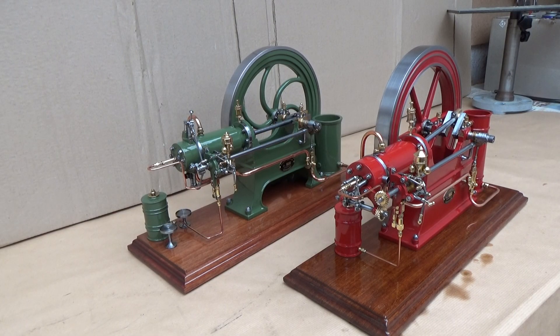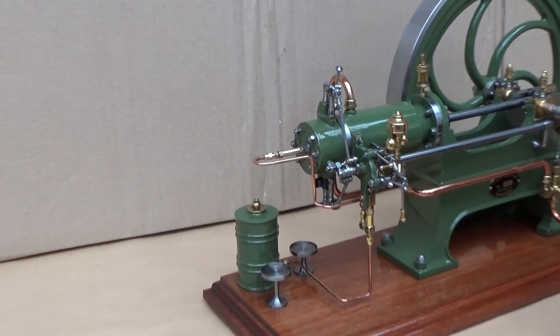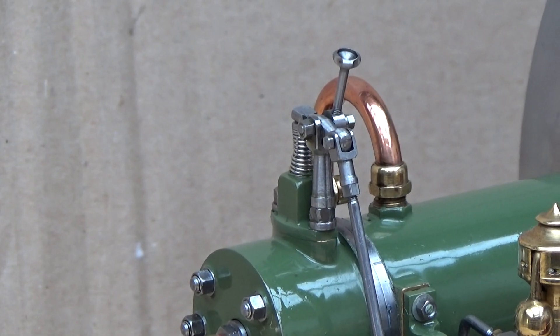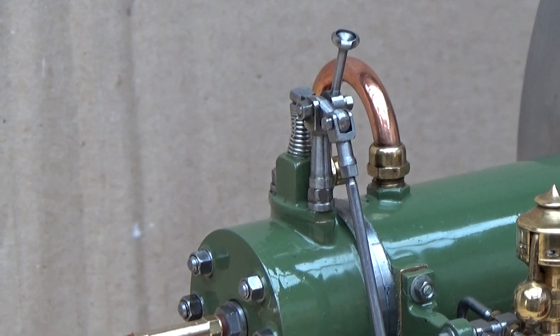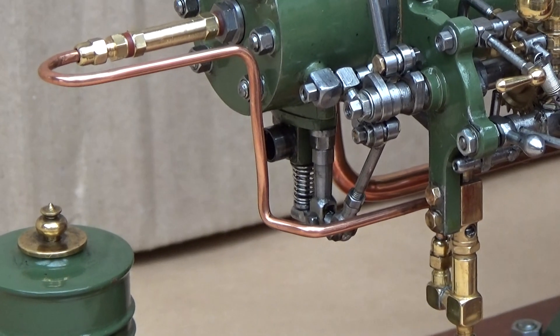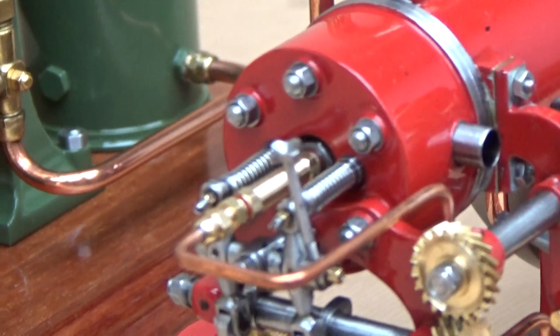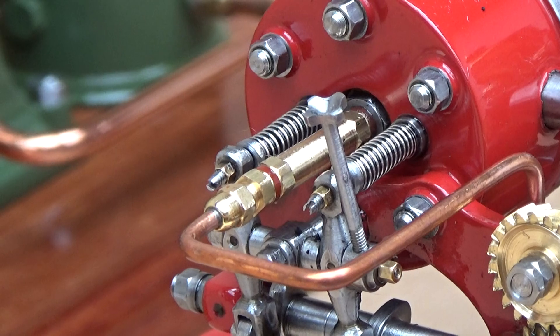I have put my green horizontal diesel engine in the background of my new build for comparison. The only main difference between the two engines is the valve arrangement. The green has the intake valve at the top of the cylinder head and the exhaust valve at the bottom. The new build has the valve arrangement at the end of the cylinder head — the exhaust and intake valve.